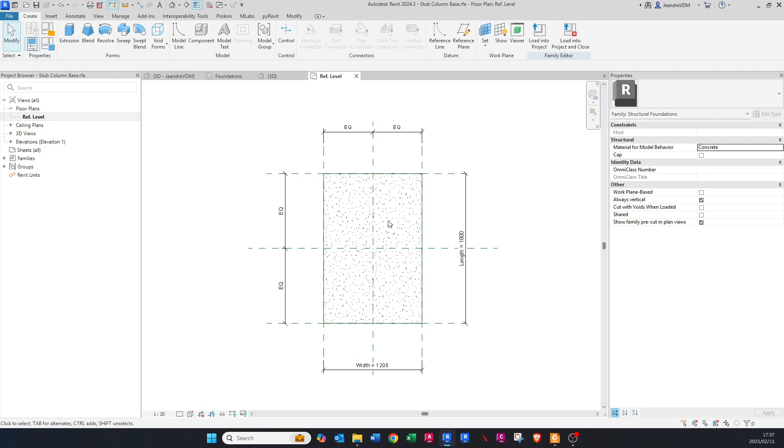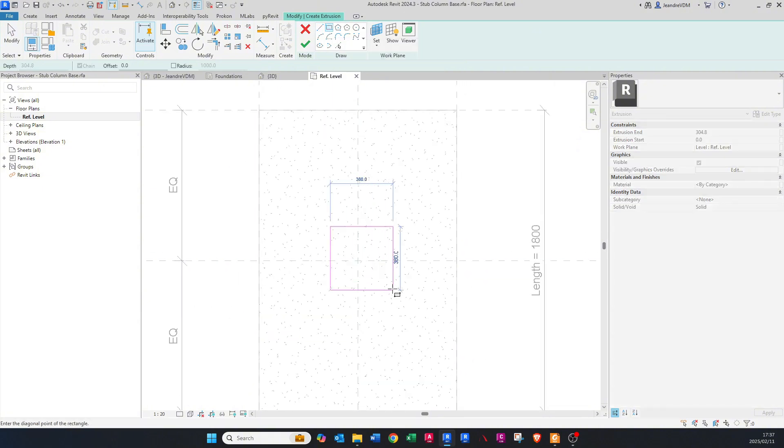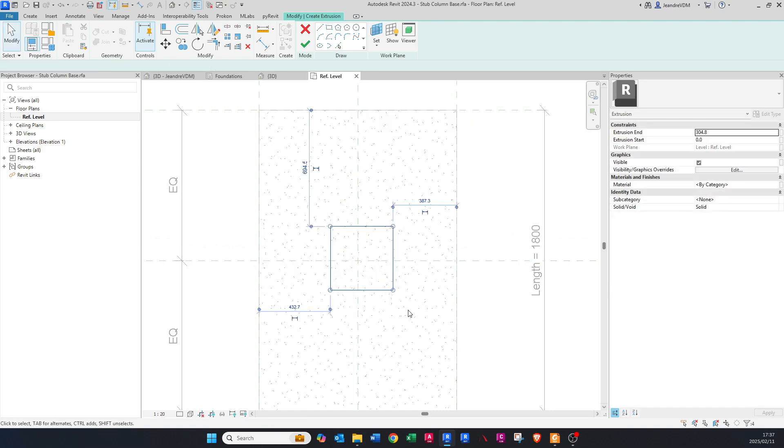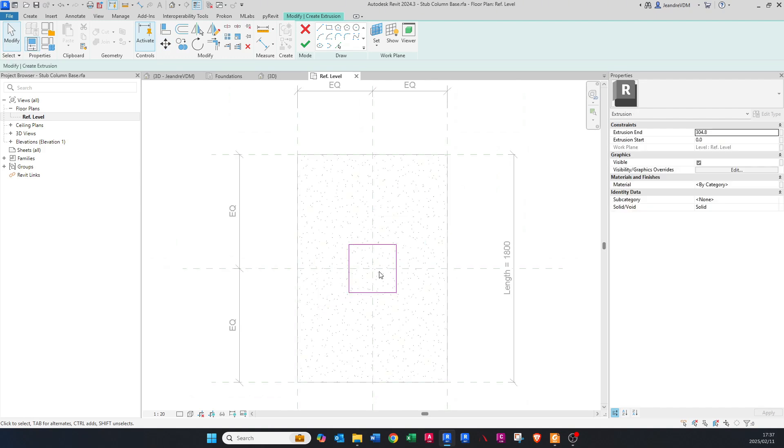Now to add in the stub column — we already have the base — we'll go to Extrusion, choose the Rectangle tool, and draw a rectangle, maybe 380 by 380. It doesn't matter for the moment, you can choose any size. Move it to the midpoints of the existing reference planes. Set Extrusion Start to zero and Extrusion End to 500, then click Finish.